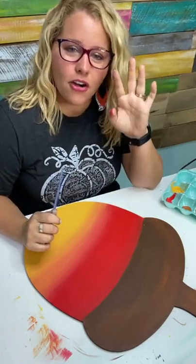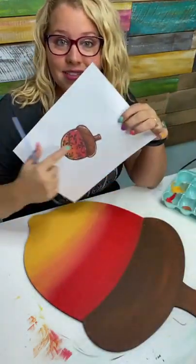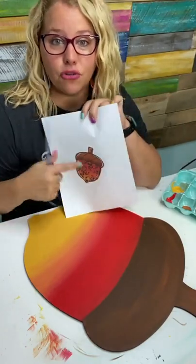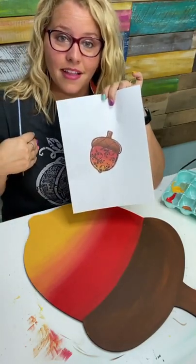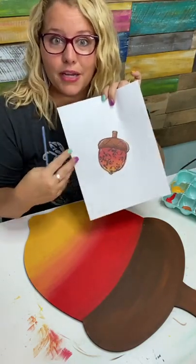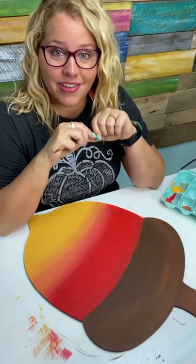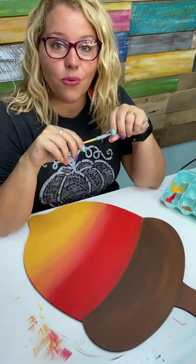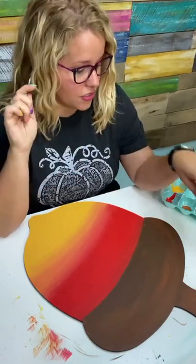Are any of you guys interested in learning Procreate — how to draw these kinds of designs digitally before you paint them? Maybe even just how to add colors on a design inside Procreate to create a mock-up, to pick your colors ahead of time digitally before you paint them. If that's something you're interested in, September 27th we're going to have a course come out called Procreate for Makers. We put the link up in the description for you.